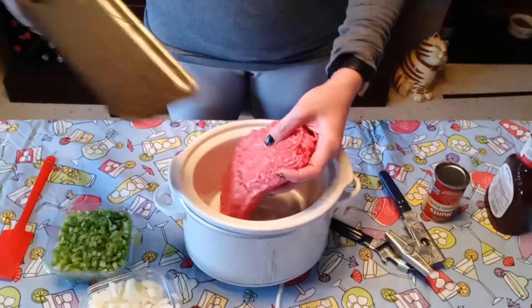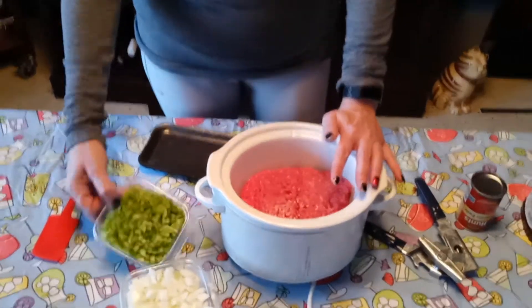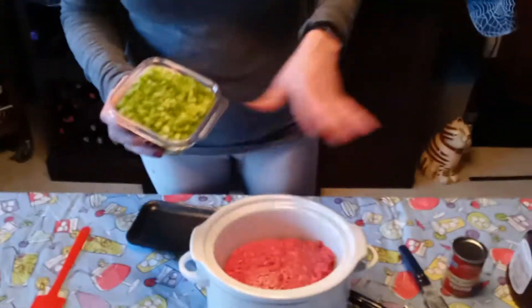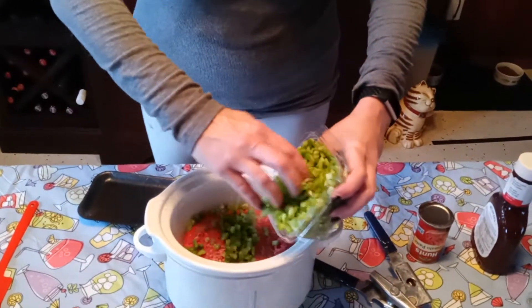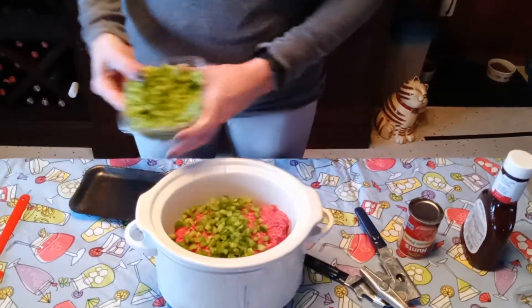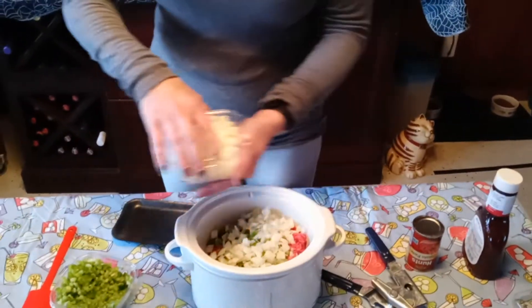What we're going to start with is 97% ground sirloin. It gives it a nice, really meaty flavor. You just throw that in your Crock Pot. And of course I don't measure anything. Then you take some green peppers — I took the easy way out and just bought them already pre-chopped from the store. Maybe about a half cup. You know how much onion and green pepper you like, just go with that. So you just throw some in there.